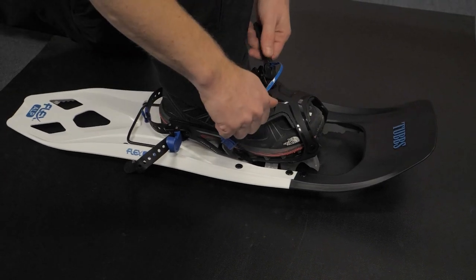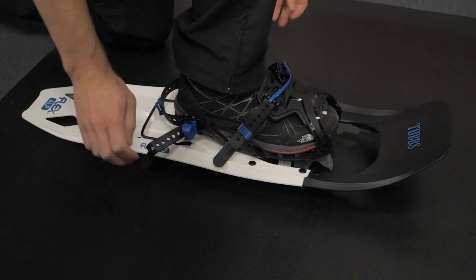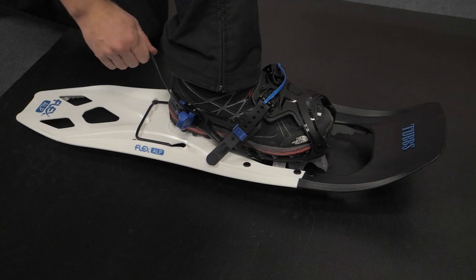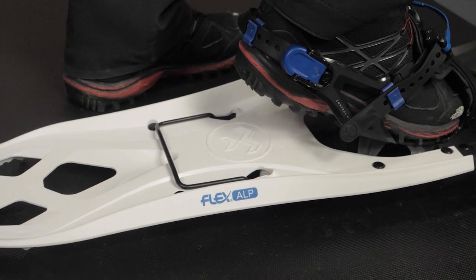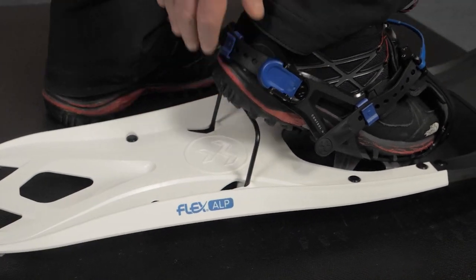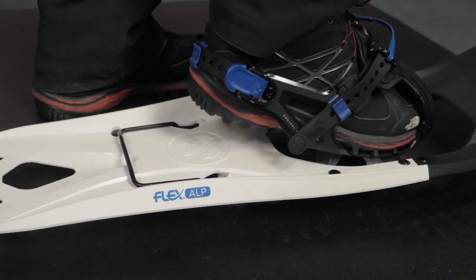When you need reliable snowshoes that can do it all, no matter where you plan to play in the snow, choose the Tubbs Flex Alps Snowshoes. Get the full specs at nwild.com. When you buy from nwild, you're supporting our small business and our mission to bring you the best in outdoor gear. Thanks for watching, and we'll see you on the trail.